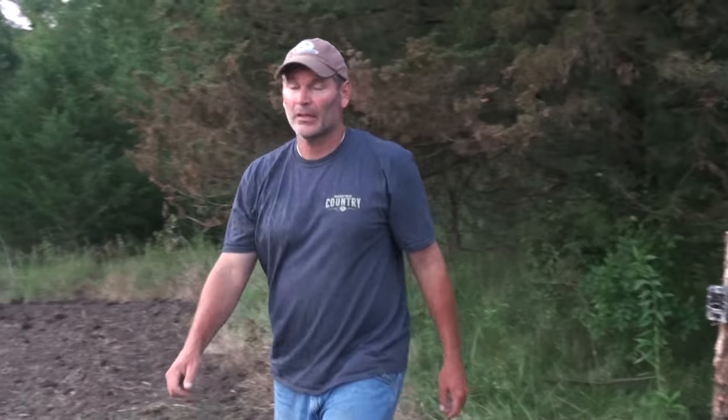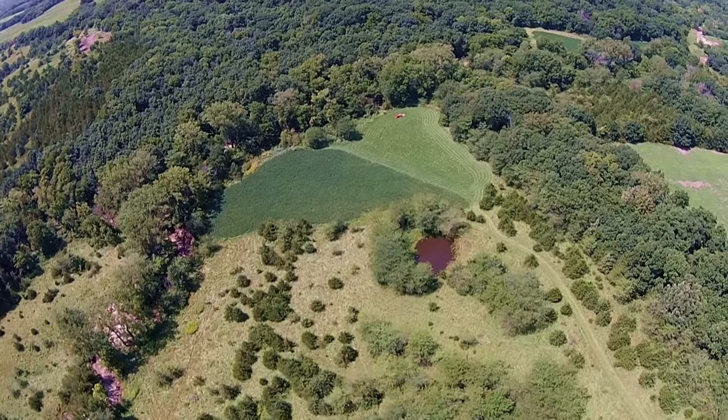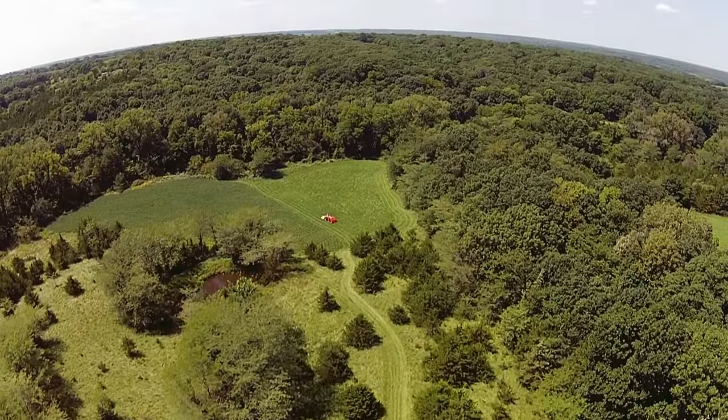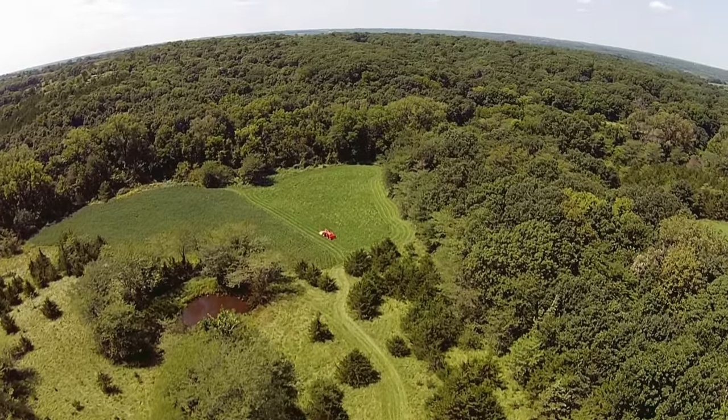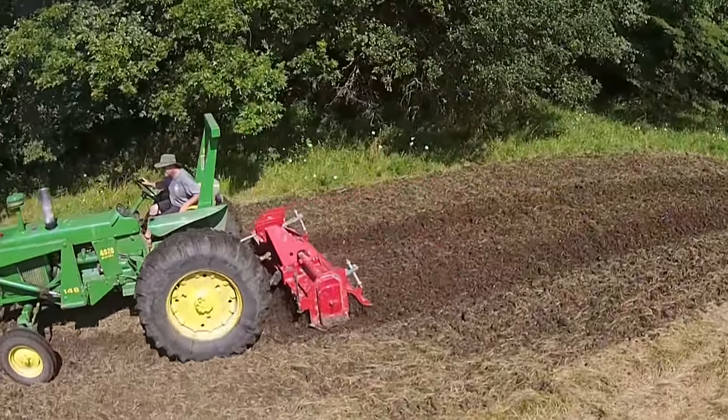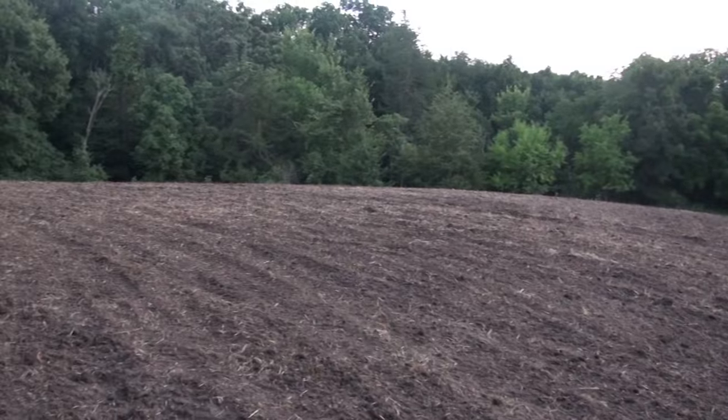We got a good travel corridor right through here. There's two ponds right up here and it goes right between them — we're going to have a great food plot right here. Cedars, big timber to the south. We're going to hunt it with a southwest wind, blow our wind right over the drop-off pond. Season's about a month and a half away. I can't wait.